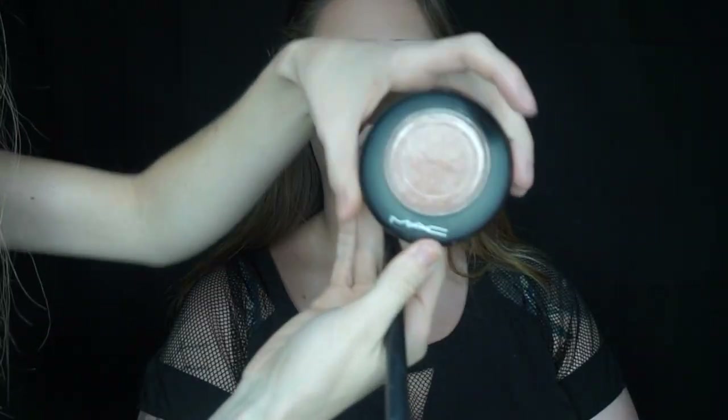For blush I'm mixing a pink and peachy shade from Morphe's 9N blush palette and applying this to the apples of her cheeks with a Morphe M403 brush. To highlight her cheekbones I'm using MAC Mineralized Skin Finish in Soft and Gentle with the Morphe M310 fan brush. I'm also using this to highlight the tip of her nose, the cupid's bow, the collarbones, and the arch of her brow.